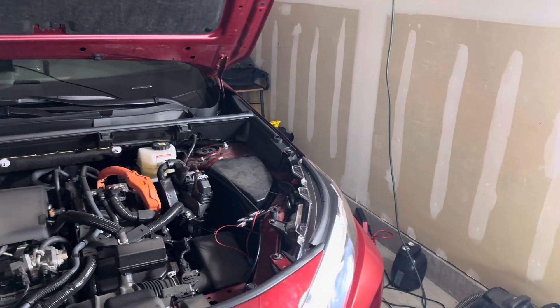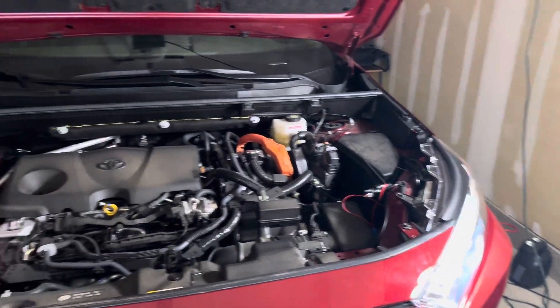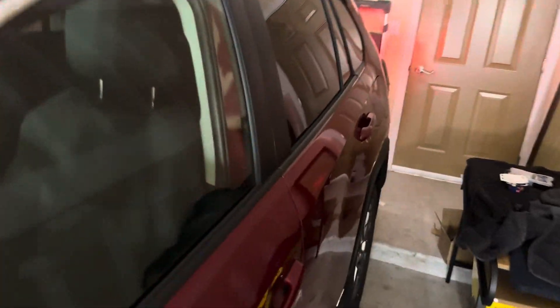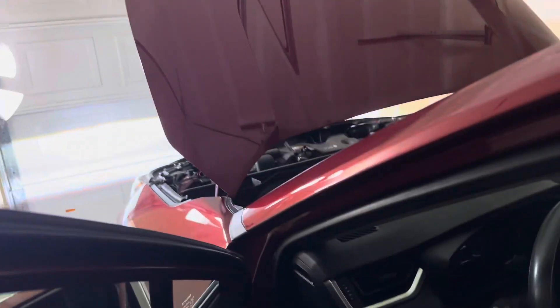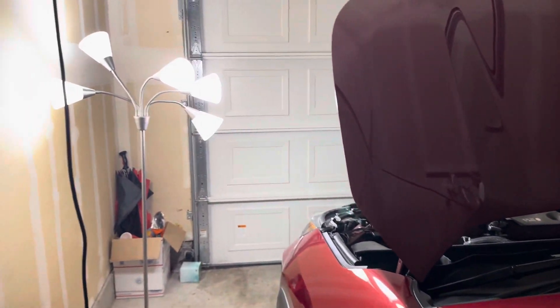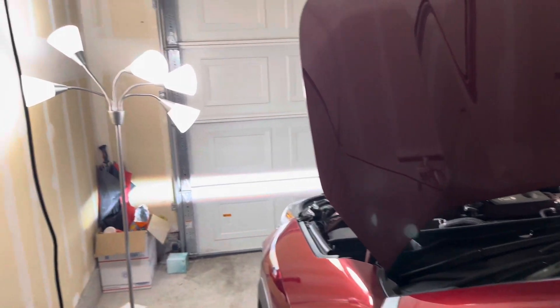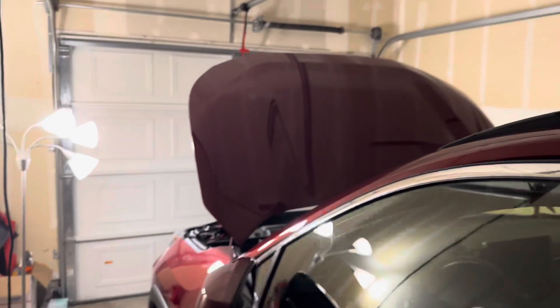The fog lights will never be on if the lights are off — except for now. And as you can see, when I walk back to the car and turn that off, even if I leave the parking lights on, after a little while the car will shut itself off anyway to conserve the battery.